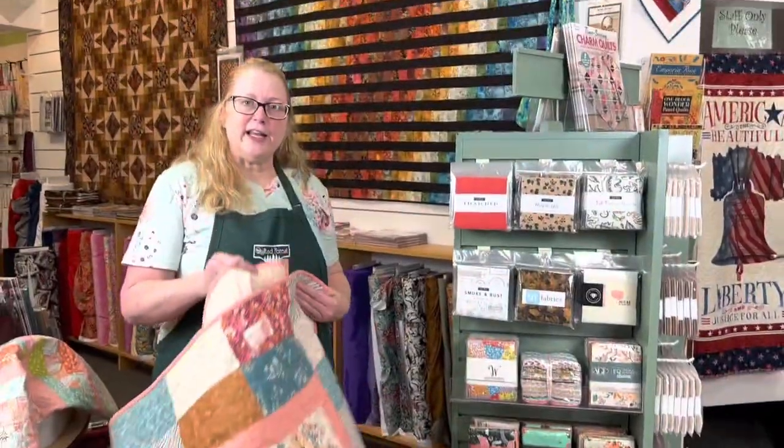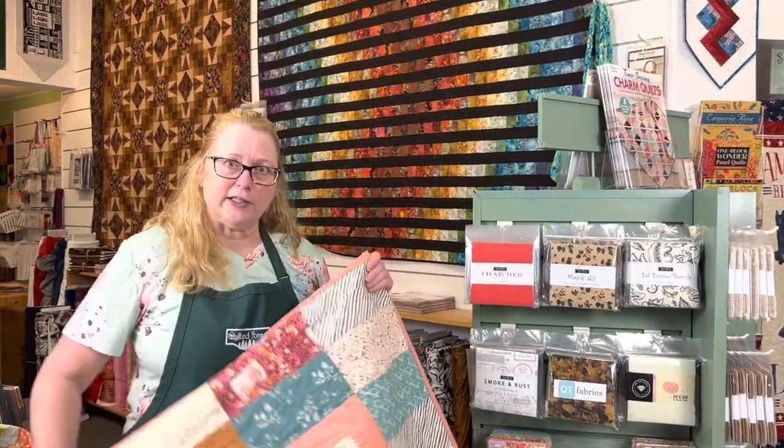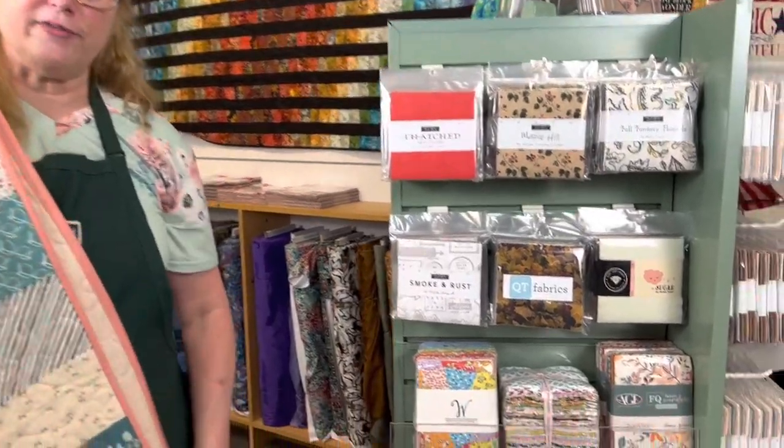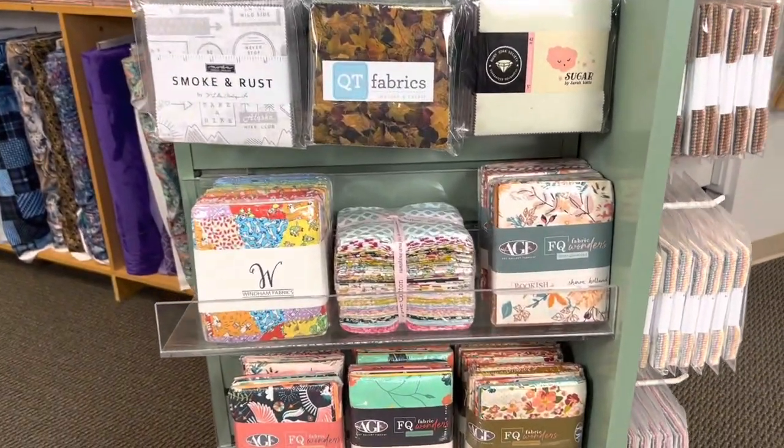We usually have a large variety of bundles available at the Quilted Forest — some that we buy from companies that are already put together into fabric lines, and some that we make ourselves.